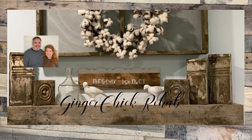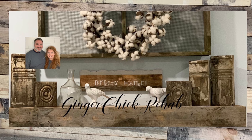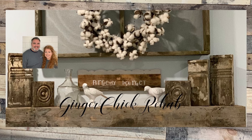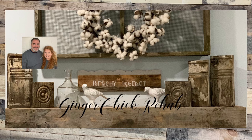Welcome to our channel. This is Yvonne from Ginger Chick Rehab, and along with my husband Chris, we do thrift flips. We take unwanted, unloved, outdated thrift store finds and give them new life. On our channel we share the process with you all.